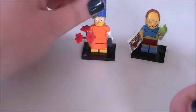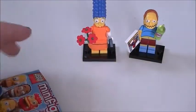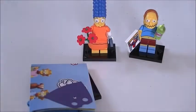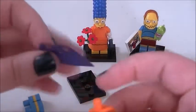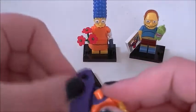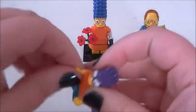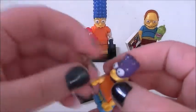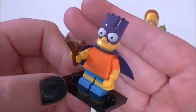Let's pop Marge there and onto our last minifigure. I'm really hoping I get Fallout Boy. We get the Batman — okay, that's the second one I wanted! He comes with his cape, which you just put on like so, then his head, and he also comes with a little slingshot. That's a pretty cool figure — I like that a lot, that's my favorite so far by a million miles.